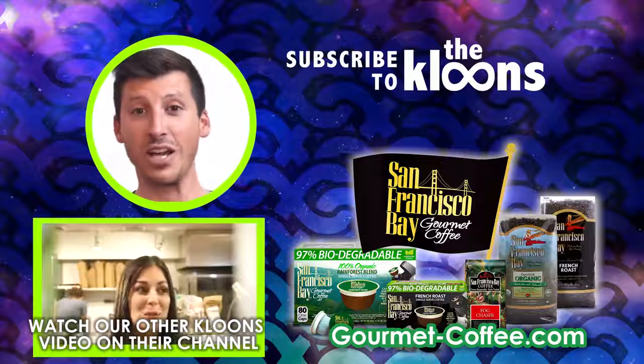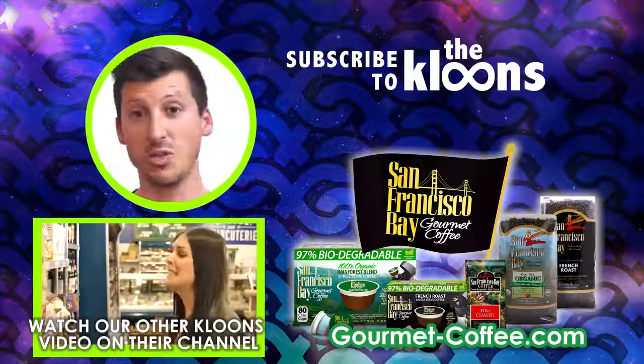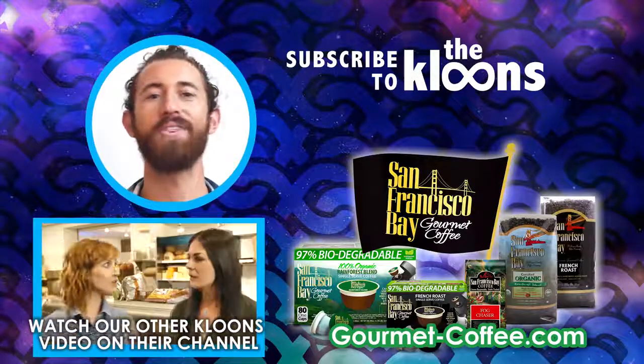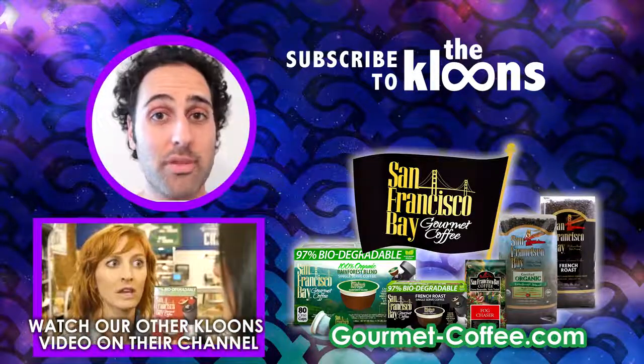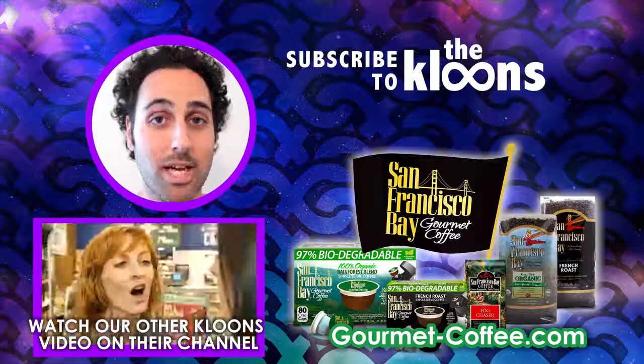Hey, we made that video for San Francisco Bay Coffee. They're an amazing family-owned company based out of California. They make delicious biodegradable products, so go check them out. And we made another totally out-of-this-world video on their channel, so check it out and click subscribe. If you like this video, there's a button for that — go ahead and click on it. And leave us a comment if you want to see more spouses. Have a great day. Bye.